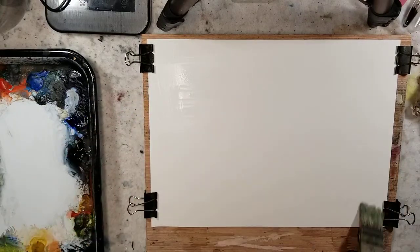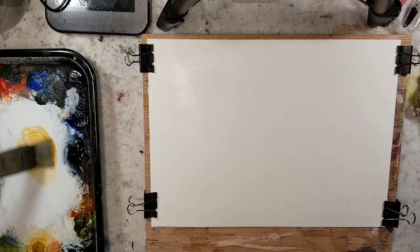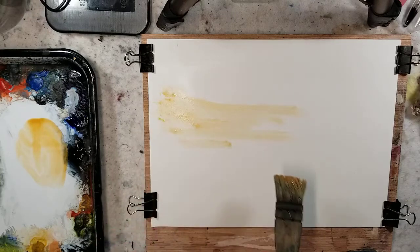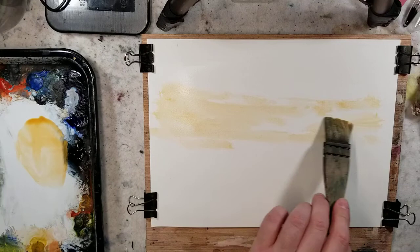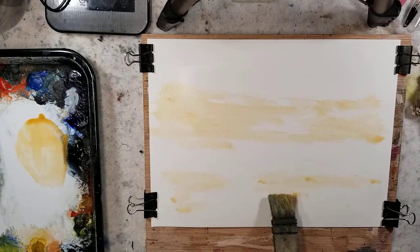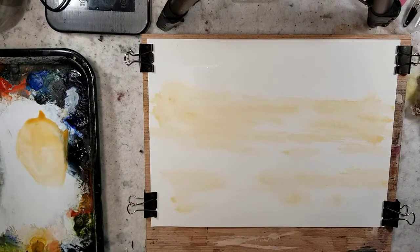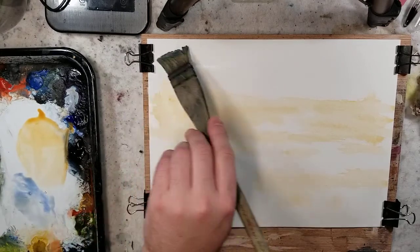I'm not going to fully saturate this paper. I'm just going to go into it and have fun — I really want to make this super fast and loose and give the impression of this scene. So this is my raw sienna coming into the hot press paper. I like to use raw sienna to map out where my grass and land is going to be. Then I'll grab some ultramarine and wash that in.